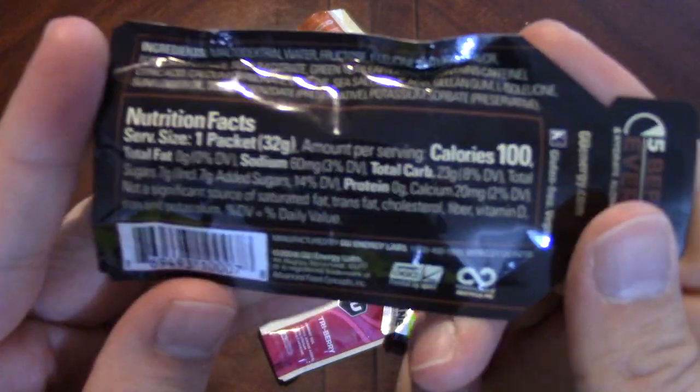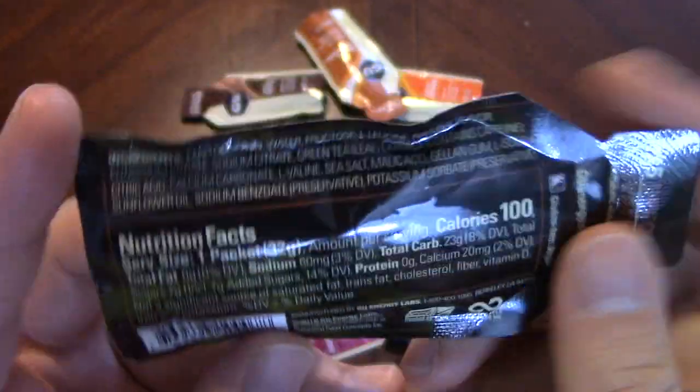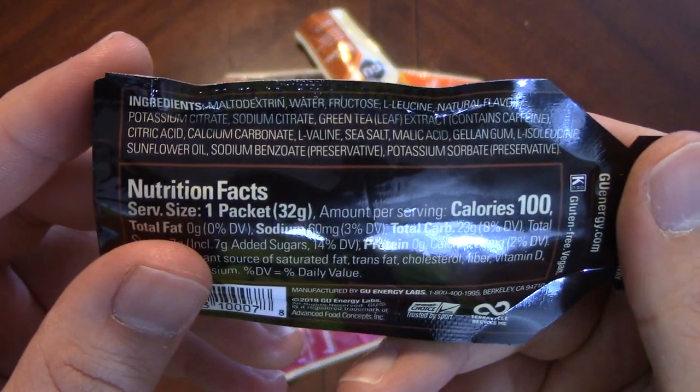Take a look at the back. There's some nutritional factoids and some of our ingredients.